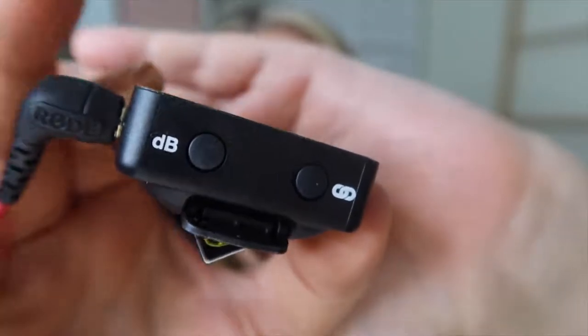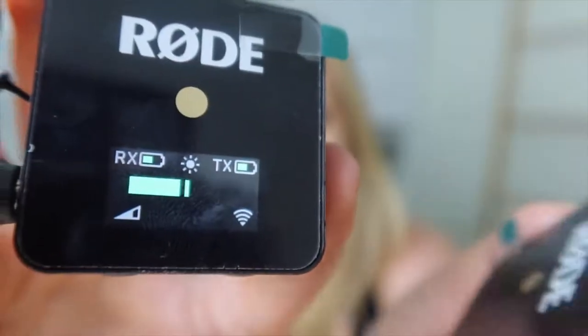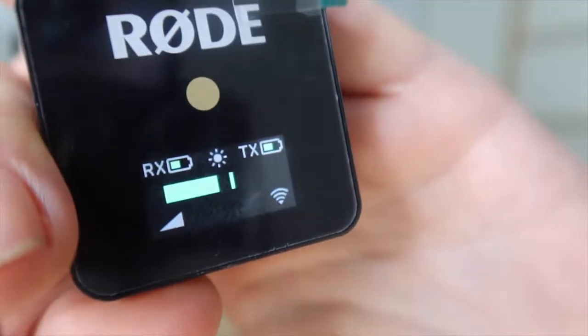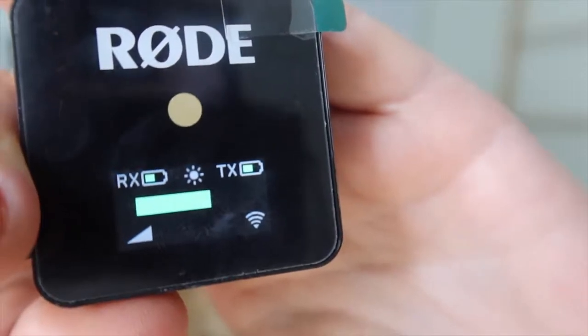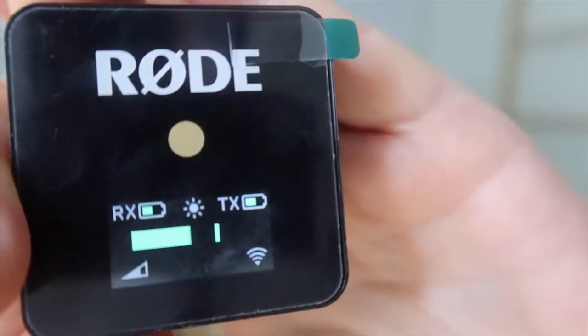And guess what? You can. See how underneath on the receiver there's a little thing that says dB — if you press that, it changes the volume level. When it came out of the box the volume was full up, and when I click it once it goes down, then click it again it goes about halfway — that's kind of the level that you want. This is what's called an omnidirectional microphone, which means the microphone picks up from all around. It's fine that it's omnidirectional, you just want to make sure it's positioned in a way that's picking up your voice and not too much background noise.